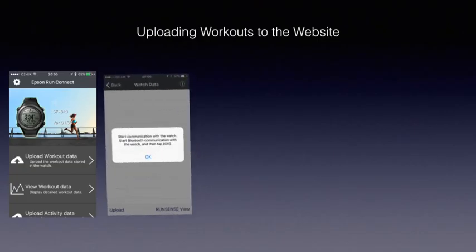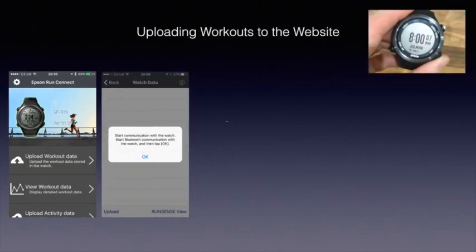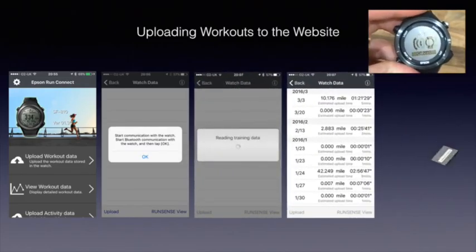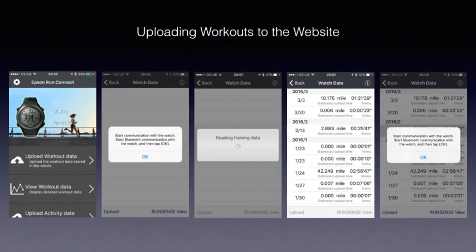Uploading your activities is a little bit fiddly. Use the app — I'm using my iPhone. You press the lower right-hand button to start the watch communicating, and then you have to cycle through the different screens to get your data to upload. It takes a little while and it's a little bit fiddly.